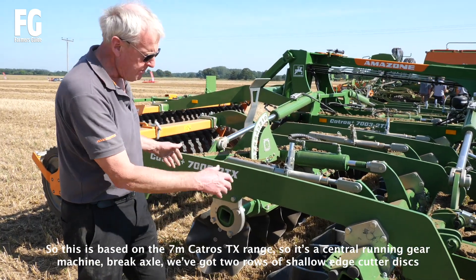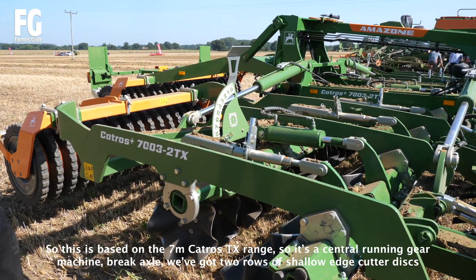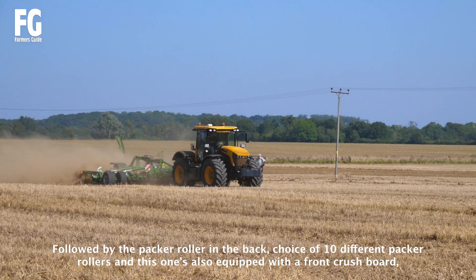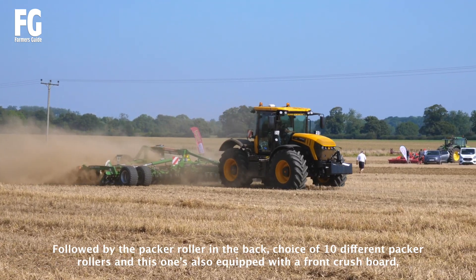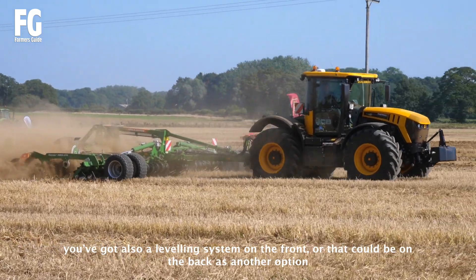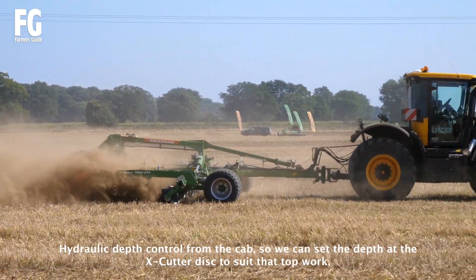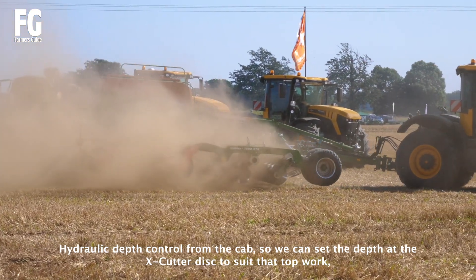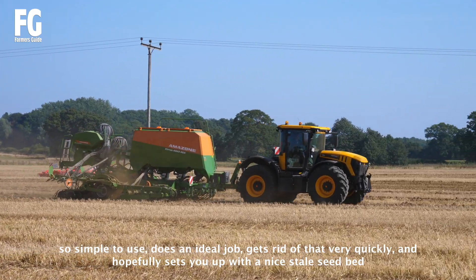This is based on the 7-litre Catross TX range, so it's a central ridged gear machine with a brake axle. We've got two rows of shallow edge cutter discs, with ten different packer options on the back. This one also has a quick depth adjustment with the front crush board, and if you're looking at doing work on pre-cultivated ground, we've also got a levelling system on the front. All that could be on the back as another option. We've got hydraulic depth control from the cab, so we can just set the depth to suit the top of work. It's simple to use, gets it all done very quickly, and hopefully can set some nice stale seedbeds.